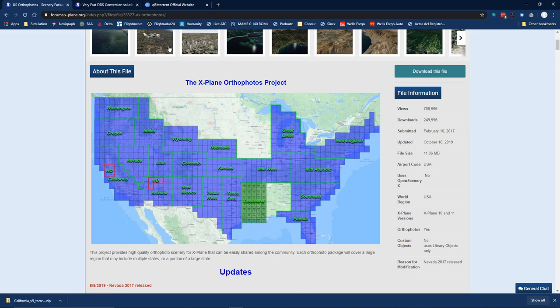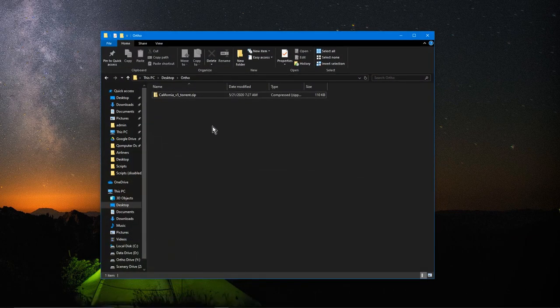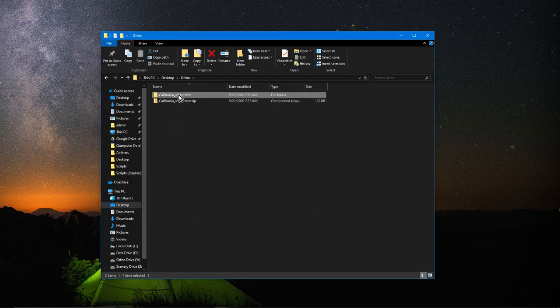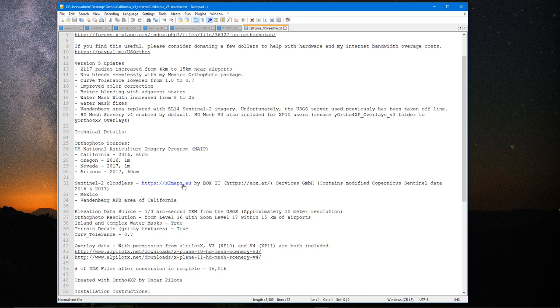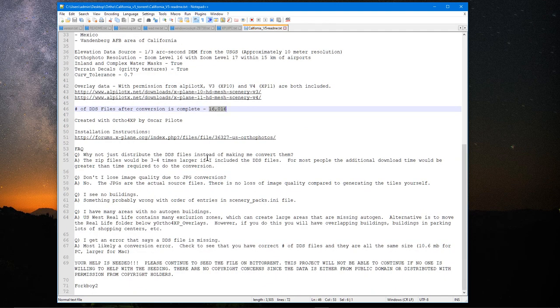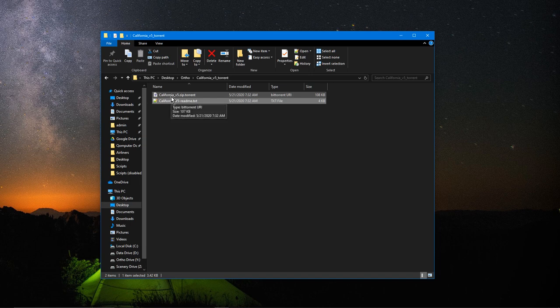You'll need a BitTorrent client to download it. The site recommends qBittorrent, but I already had BitTorrent installed so I'm using that. With BitTorrent, when you get your file you'll receive a zipped file that you have to extract. This little torrent file is tiny — only 108 kilobytes. There's also a file with instructions that talks about how many files you should have when you do the conversion I'll discuss later. This is a big package — 16,000 files that you'll have to convert — but the instructions are pretty easy to follow.